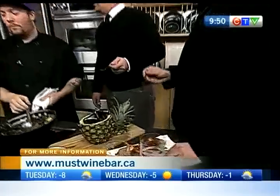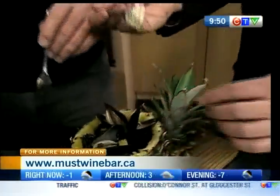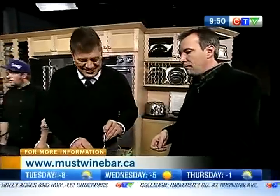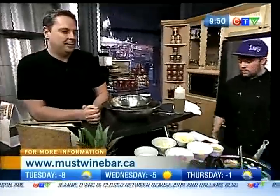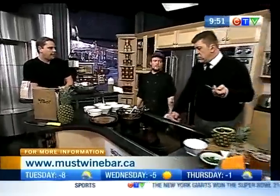What else have you got going on for Valentine's? These are just the beginnings. We've got a four-course menu. We have a duck breast, and a roasted chicken. First course is going to be the soup, of course. Second course is the choice between a risotto or this right here, the polenta poutine — or as we like to call it, the Must Poutine. And fourth course is a chef selection of desserts.